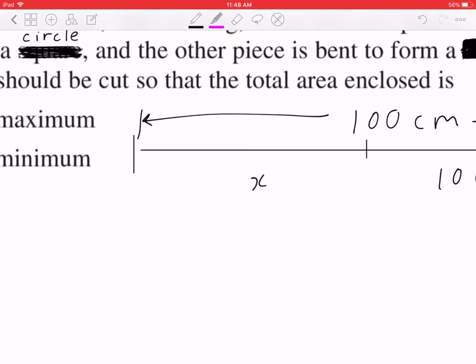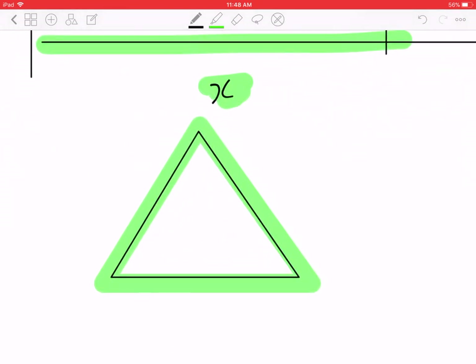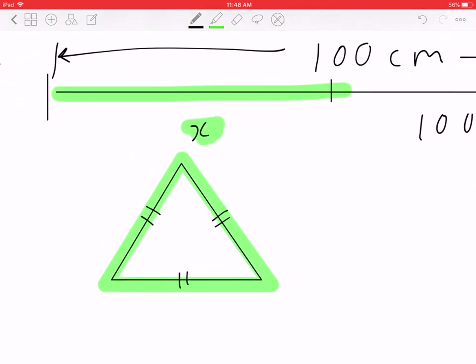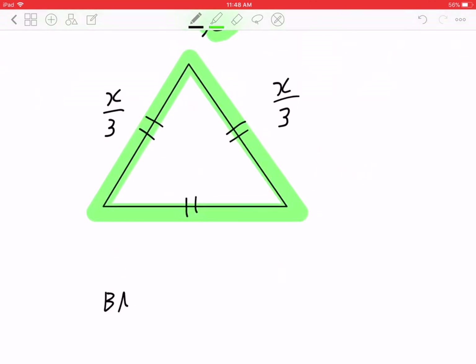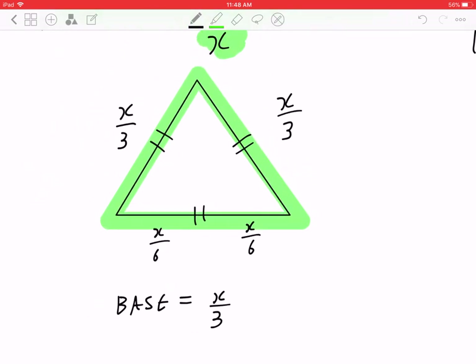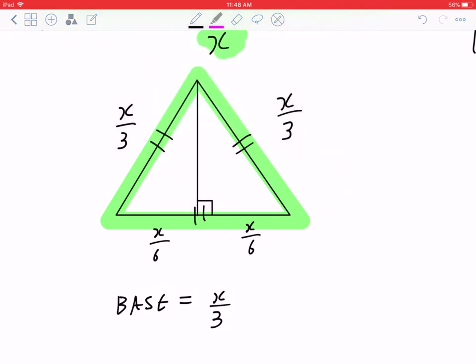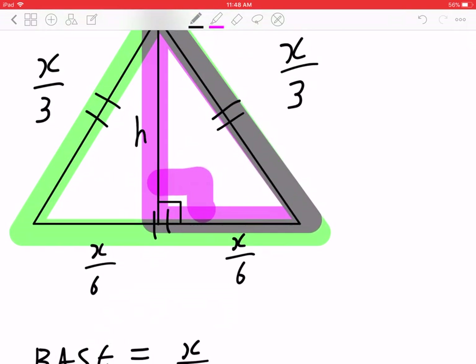If you focus on the first part, X, and you bend this into a triangle — because you want to optimize the area, you're thinking about an equilateral triangle, which means each side is going to be X divided by 3. Even though the base equals X divided by 3, you can break this down into two parts. If you divide this triangle in half, each part is going to be X divided by 6. When you focus on half of this triangle, you're going to see a right-angled triangle, and this is going to be the height, H.